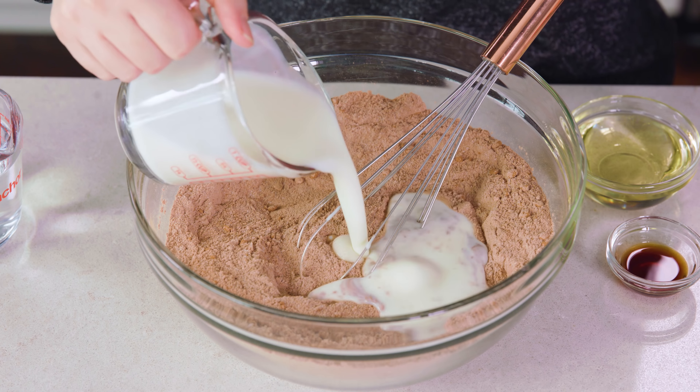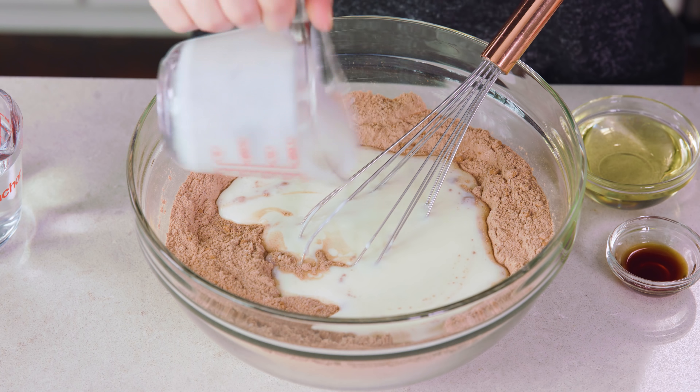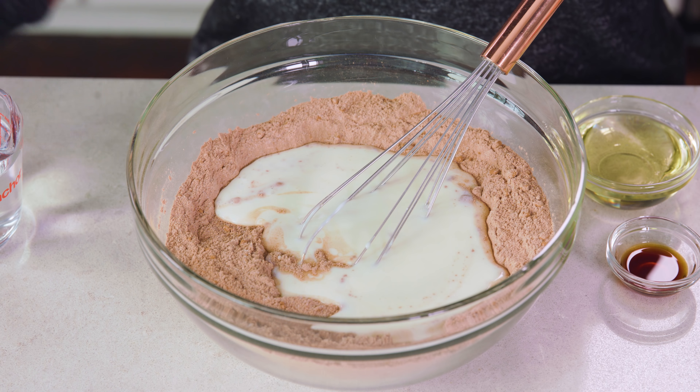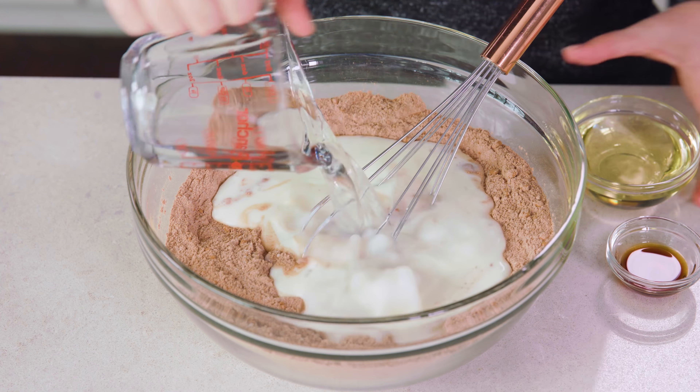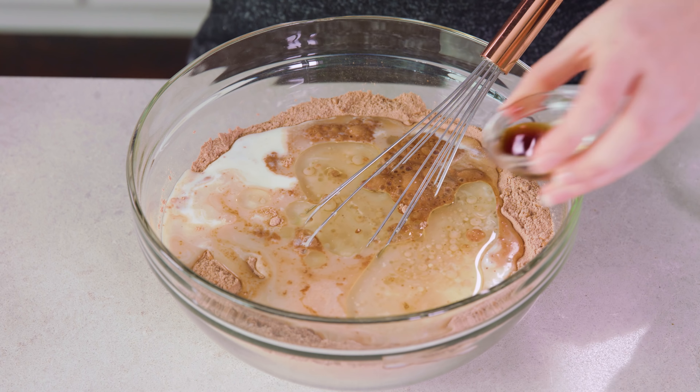The cake batter is all made in one large mixing bowl. It starts with 2 cups of all-purpose flour, followed by 2 cups of sugar, 3 quarters of a cup of unsweetened cocoa powder, 2 teaspoons of baking soda, and 1 teaspoon of salt, and you'll want to whisk this all together.